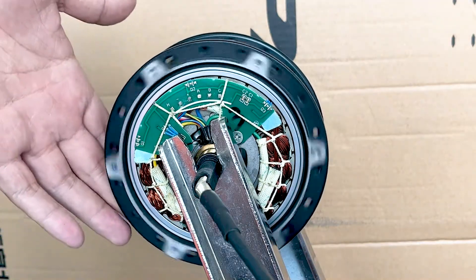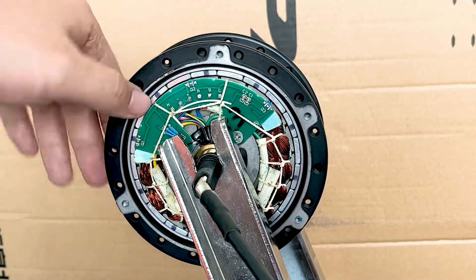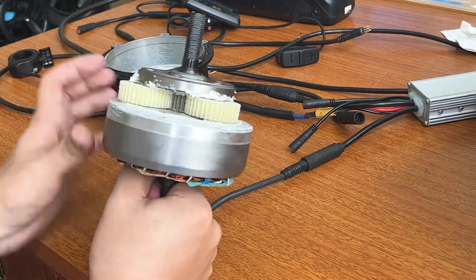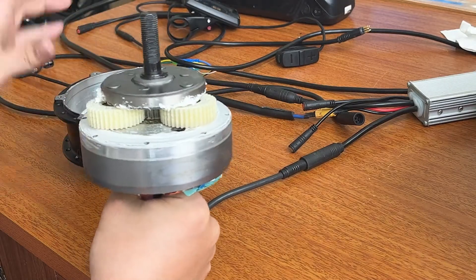When the motor is installed on the e-bike, the motor will have a working sound but the hub will not rotate. Why does it only make a working sound but the hub does not move at all? Normally, the rotor drives the gear on the clutch to rotate, and the gear drives the hub to rotate.